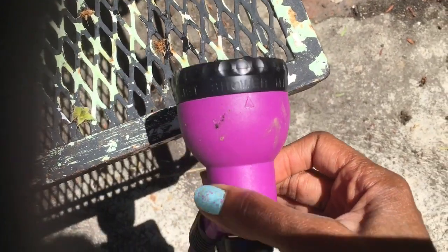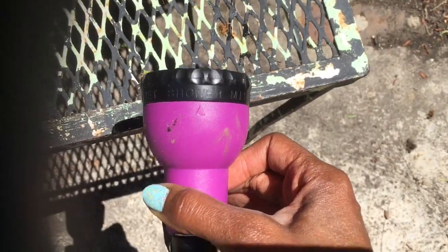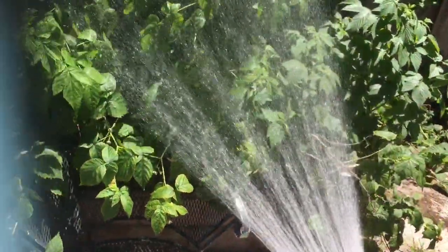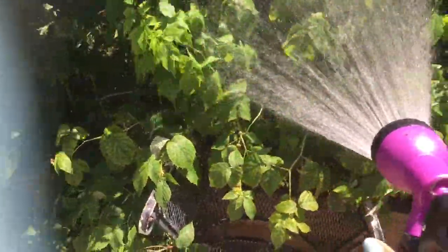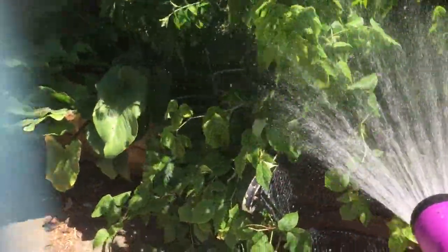This setting says 'watering hose.' I've got it now and I'm learning how to use it. That says 'shower.' Let's see what happens. That's the shower — I had to learn how to use it. These little words mean something, and I paid a dollar for this. If you go into the big box stores and buy your watering hose, they have these same hoses made in China for sometimes $20. So this is pretty good.